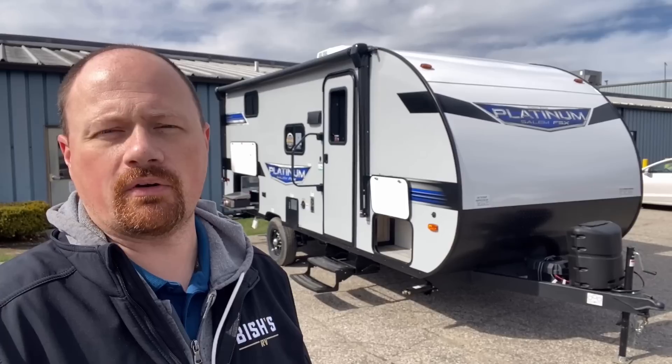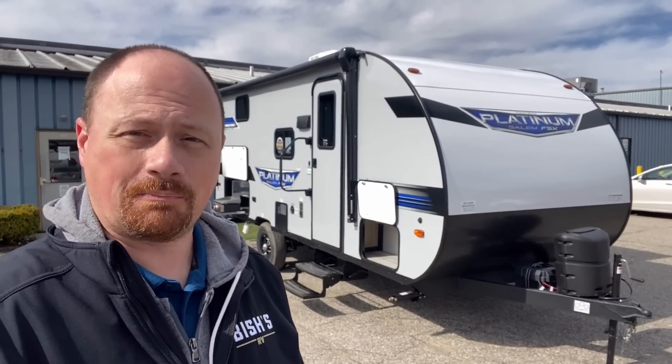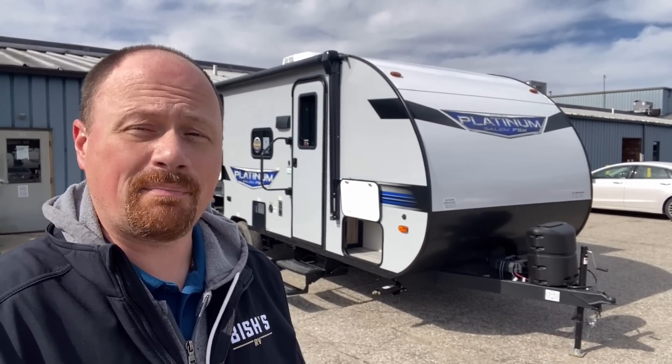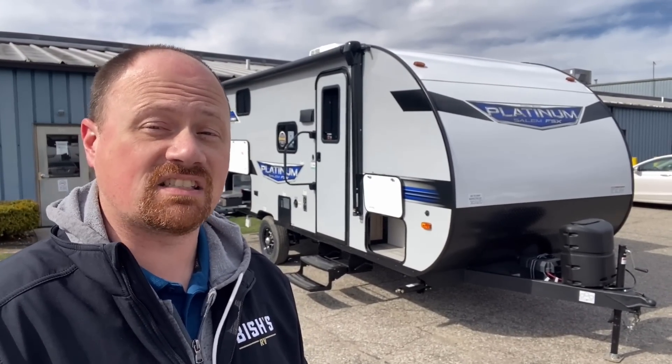People don't realize how much power the furnace eats — we think 'furnace, that's a propane device, it must not use much juice,' but the blower fan really taxes your battery. It doesn't have an inverter package so it's not going to run the air conditioner off-grid, but if you're spring and fall camping and need that furnace to run, you may want to add a second battery or bring a portable solar panel to help recharge during the day, because at night that furnace could drain the battery dry.